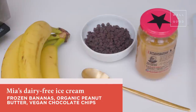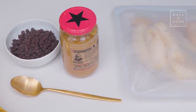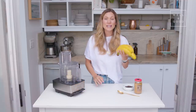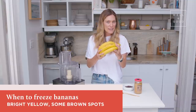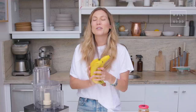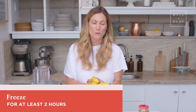We're going to be swapping that heavy cream for bananas, and we're gonna be flavoring ours with some peanut butter for extra protein and healthy fats, and some chocolate chips. The star ingredient of this recipe is bananas, so we're gonna want to freeze these bananas before we start. Make sure they are ripe enough — very yellow with some spotting — and have them in the freezer for at least two hours before you start.